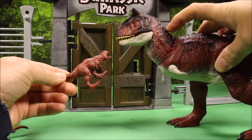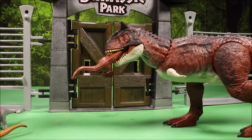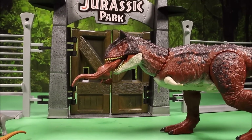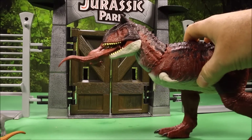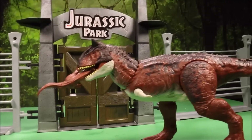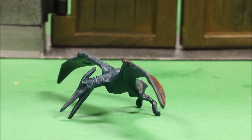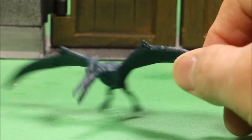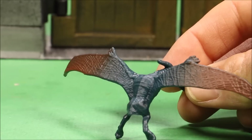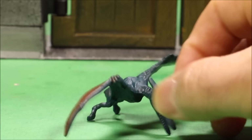Oh no, the full-size Corythosaurus jumped and ate herself — she's a cannibal! As many of you mentioned in my comments, this is Toast — the Gaming Beaver named her Toast. And our final one is the Pteranodon — really great detail on this girl. She's blue with a reddish-brown color on the wings — I really like it.